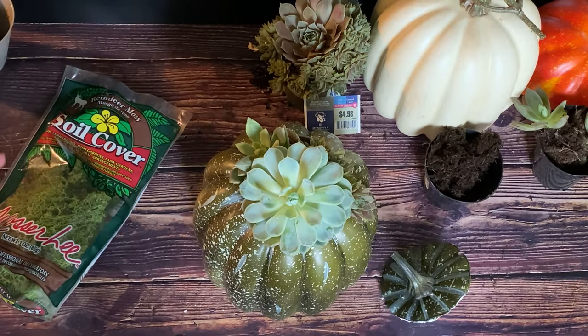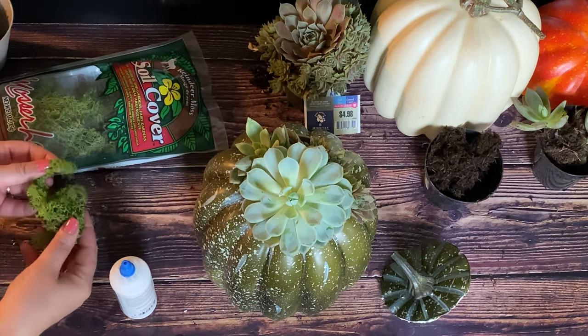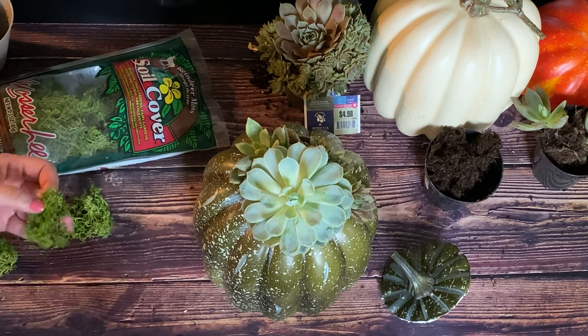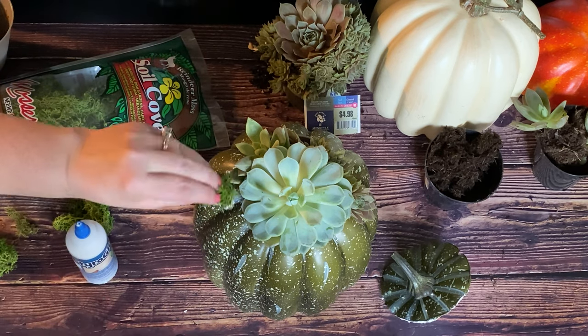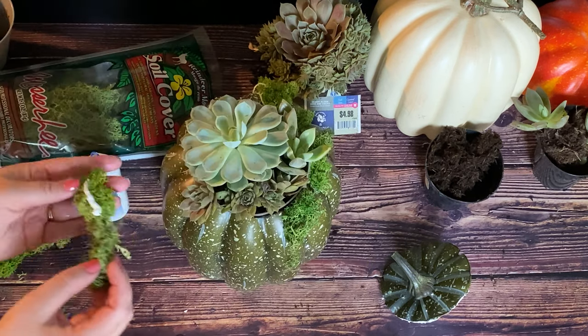Once planted, glue or pin reindeer moss to the top of the pumpkin as desired. If you're using a Styrofoam pumpkin, make sure to use an adhesive or glue specially designed for Styrofoam. If you're using a pumpkin from your garden, you may choose to use floral pins.